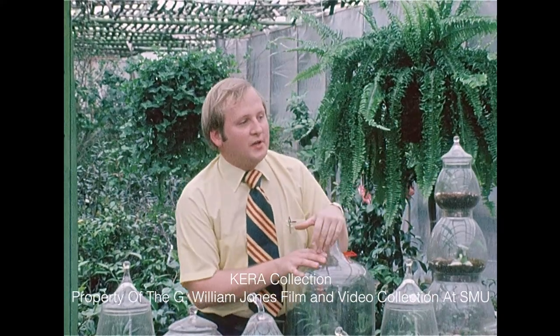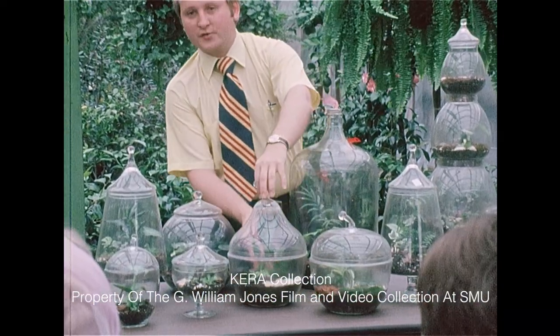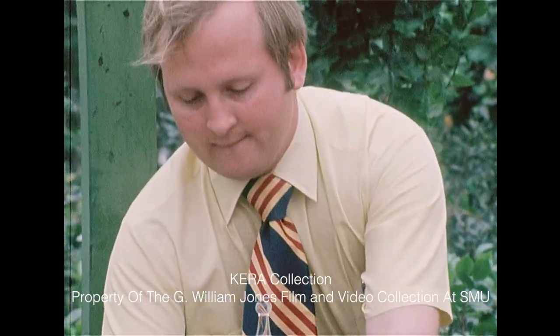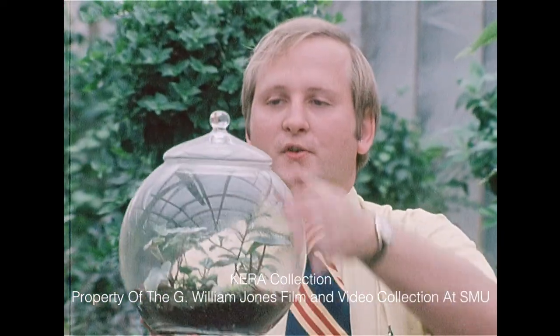Of course, some of the finer glassware you get into are shapes like your apples, your pears. This is the new one, the little plum. And of course your big bubbles like this with your lids.